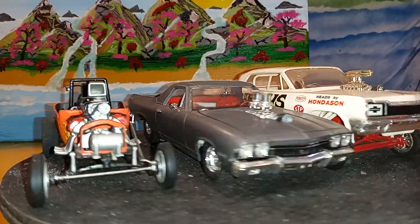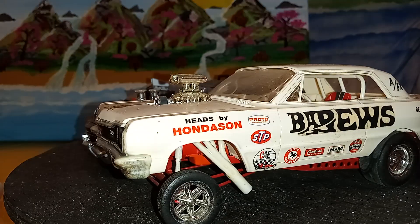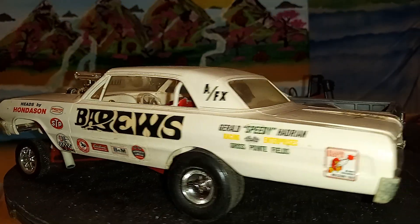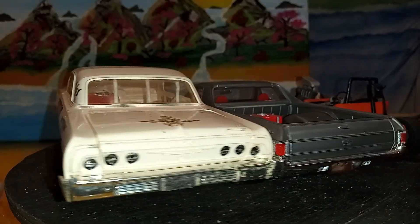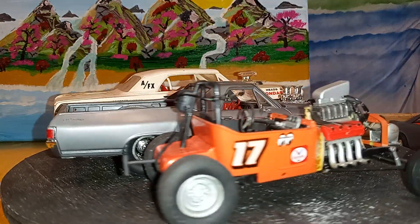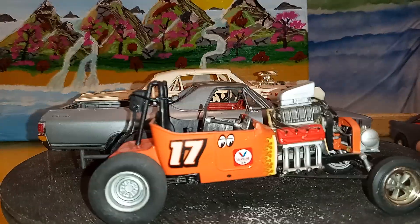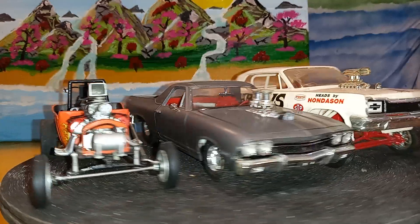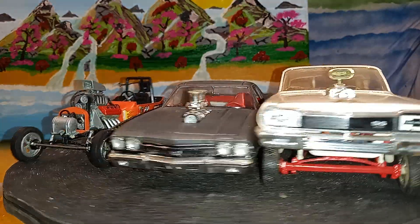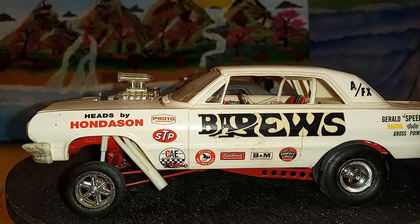Race day — from altered to pro street to an early funny car AFX. Give me a like, a comment — and especially a comment — and subscribe. I'm almost to the point where I'll be doing the giveaway, so look forward to that. I'm going to go now, so we'll talk to you later. Bye. Sit, homeboy. Sit. Good boy.